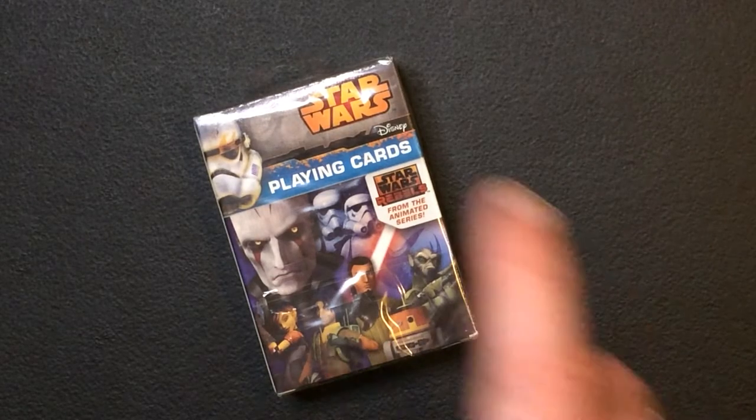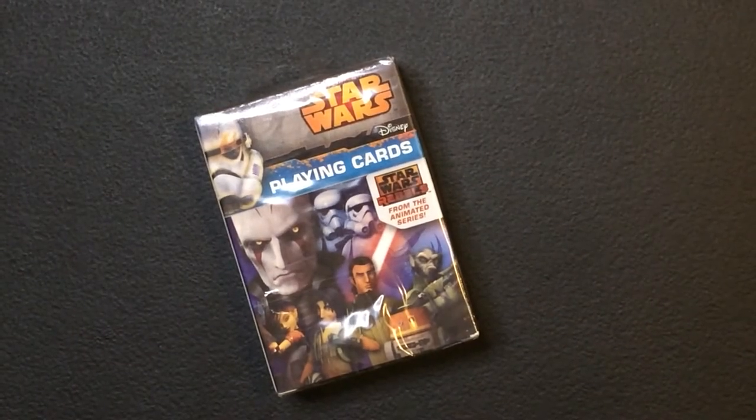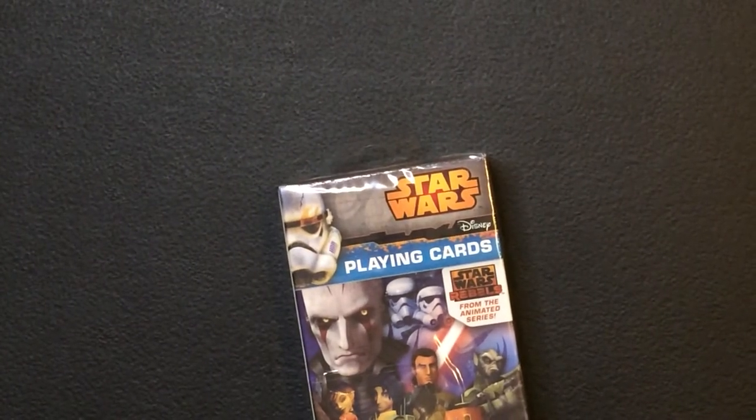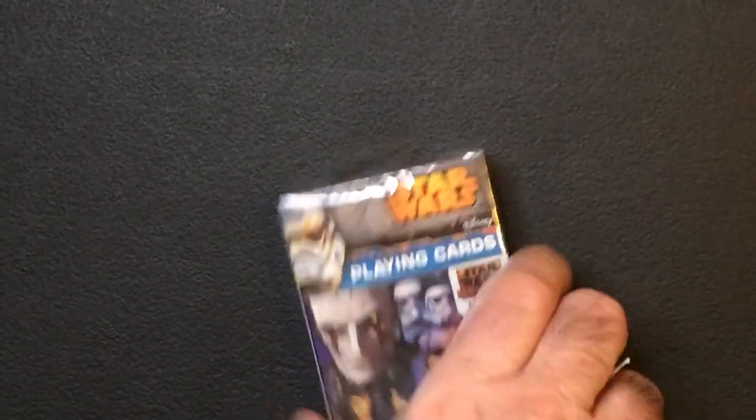Hey, welcome back to Valar. Today we're going to take a look at some Star Wars playing cards I found at Dollar Tree. Whenever I see Star Wars playing cards at Dollar Tree, it's pretty much an instant pickup. No matter what era it is, I'm still going to pick it up.